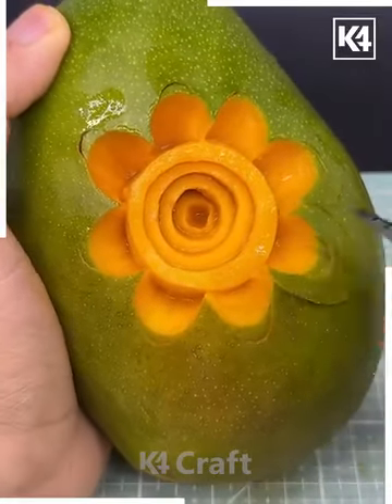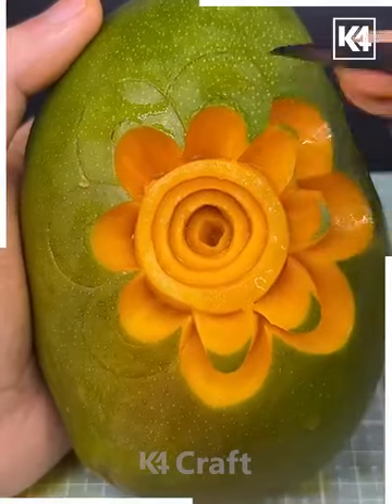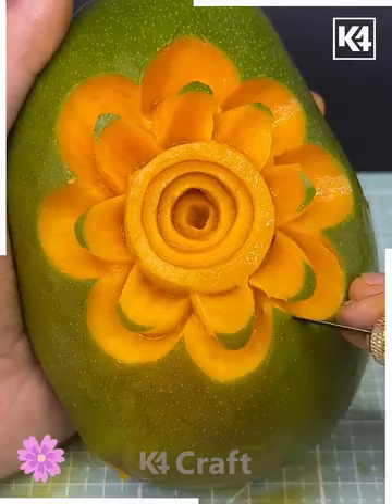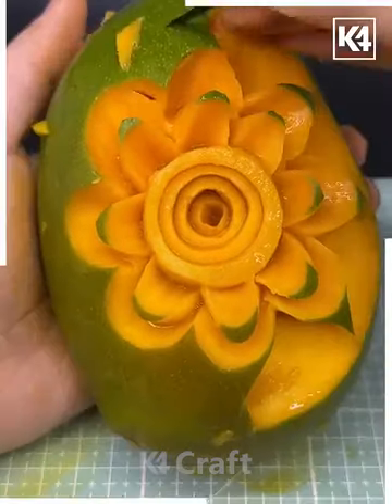We are adding more details, cutting more deep circles around it to make a large flower, and look it's done. You can make more such designs and decorate your food plate for birthday parties or other occasions.